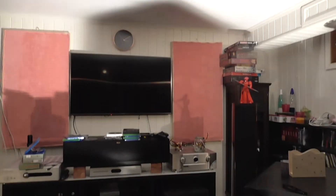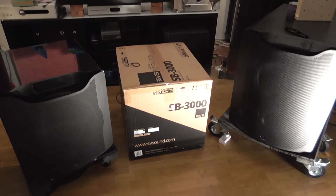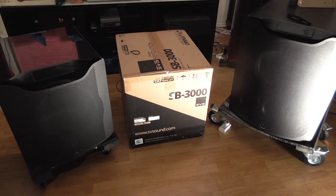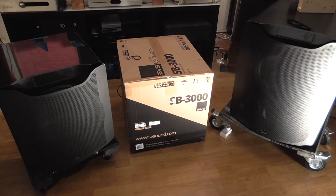Hello guys and welcome to my unboxing of the new baby from SVS. The PB16Ultra and the SB16Ultra has gotten a kid and it's called the SB3000, and that's what I've gotten into the house and that's what I'm going to be unboxing pretty soon.